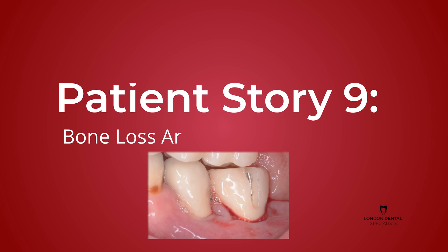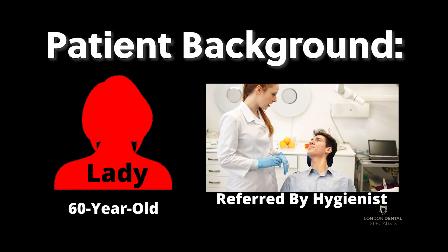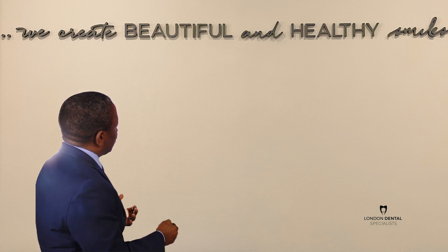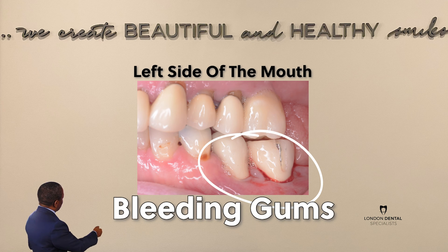So let's get into today's presentation. It is about a 60-year-old lady referred to me by my excellent network of dental hygienists in Central London. She referred her to me because she noticed a significant amount of bleeding from this tooth — the last tooth on the lower left here.